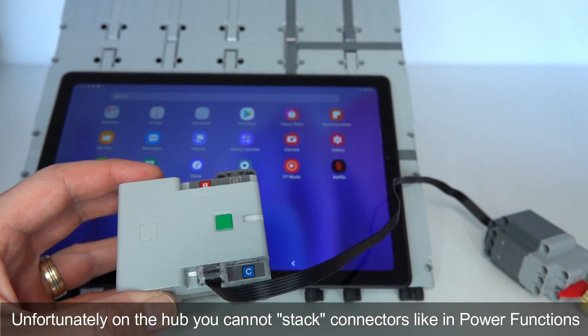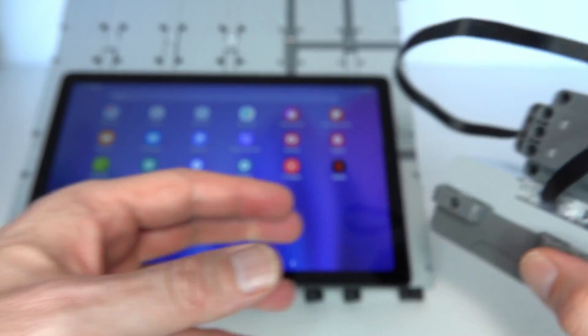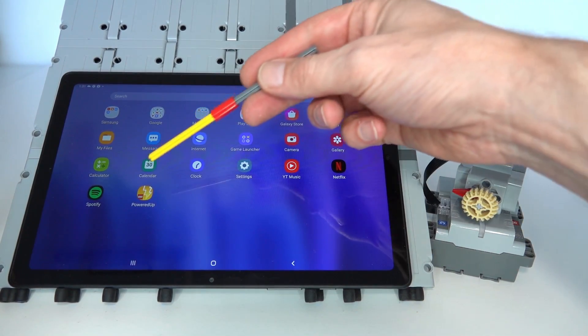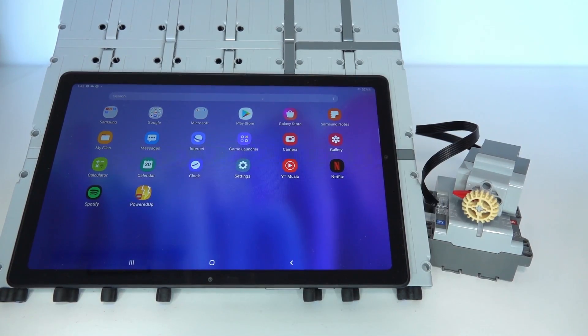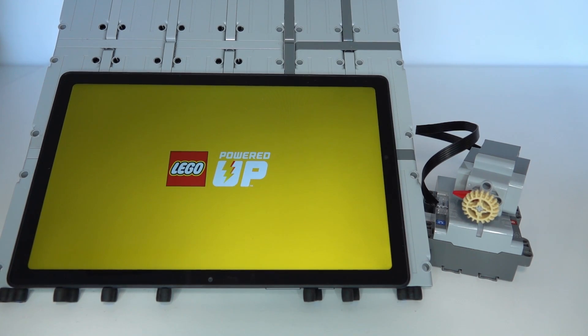The hub has four input ports: A, B, C, and D. I'm going to plug the motor into port A. The port letter is very important for programming — you need to match the letter in your program to the motor you want to control. Of course you also need a smart device. I've got a Samsung Galaxy tablet here, but the Powered Up app is also supported on iPad or iPhone. The first thing to do is install the application from the Play Store or the Apple Store.